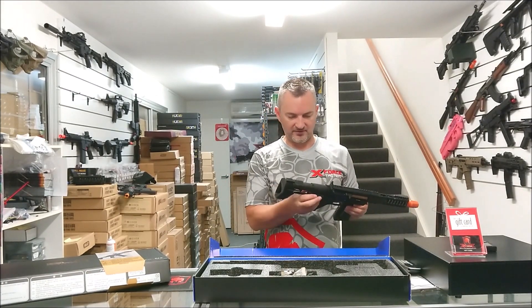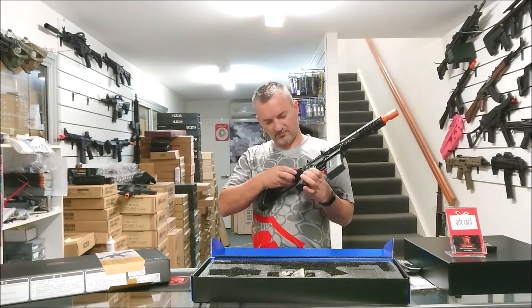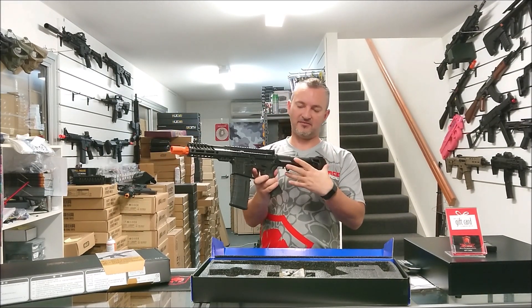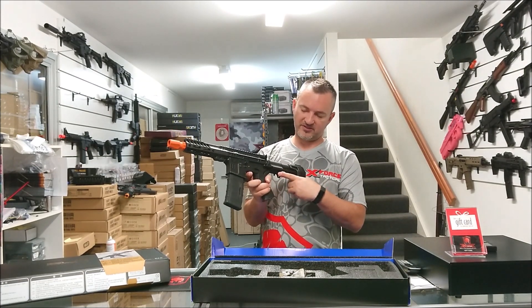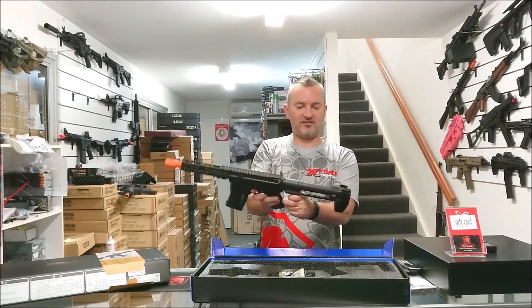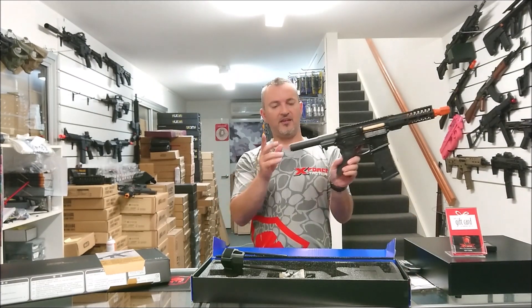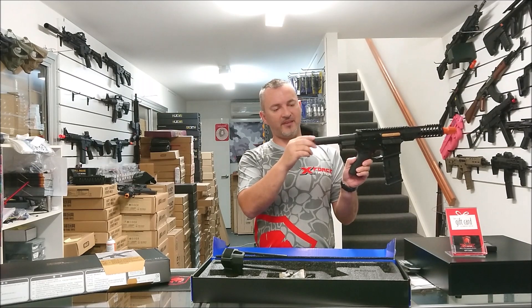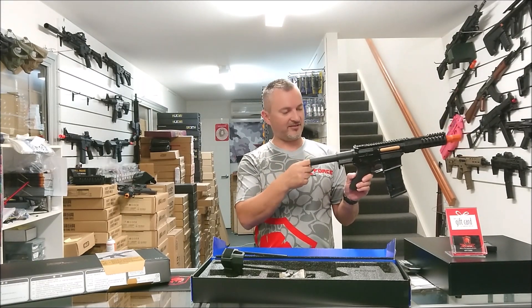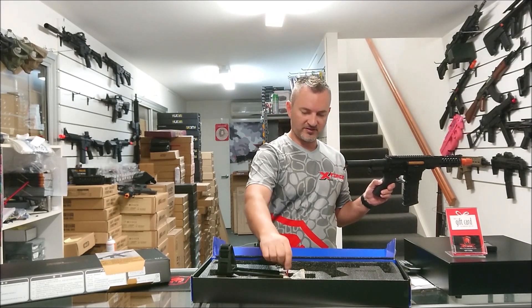I'm going to whack in the battery. It does have — so when you extend the stock, you basically just press that button. When you get to this point, then you've got to go both sides — it's got the latch there, and that'll allow you to take it out. That just comes out like so. Now, at the back of the buffer tube it's got a cap — a threaded cap. It's nice, but I do find this stuff annoying because if I'm in a hurry and I want to get the battery, it does slow me down. You can probably leave it off.